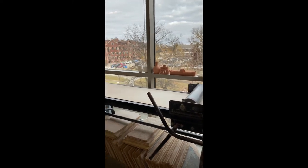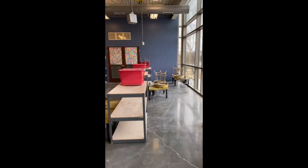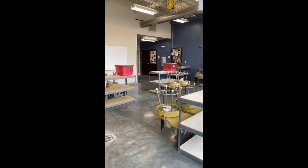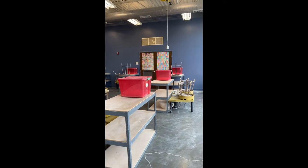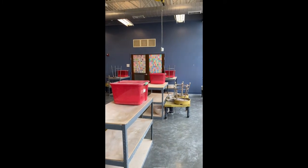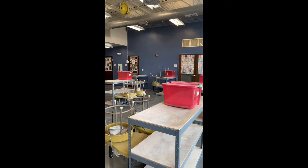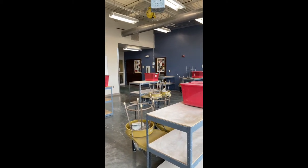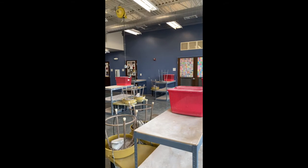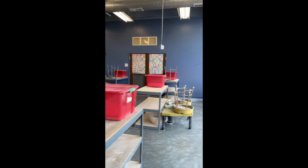We are now facing north looking out towards the quads. Moving to the west, we have these four work benches. These are for the advanced students, so hand building will not be able to use those. Please leave the potter's wheels alone, as those are used for students in that class.